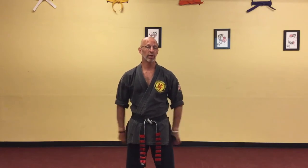Hi everybody. I hope this finds you well. I would like to put out two videos of some things that we've been working on with some of the advanced students — part A and part B of the two-man fist set.